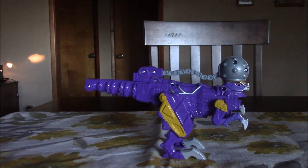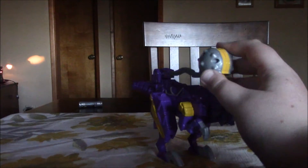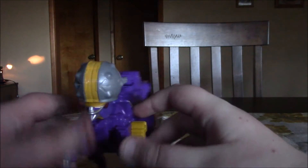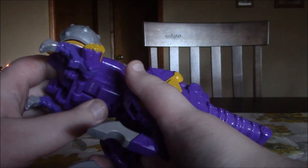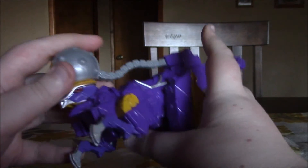So this is the Pachy Zord. Ironically, even though this was the first of these three to be released, it was the last one I bought — I got it as a gift pretty recently. You'll notice this isn't the original paint scheme. The purple one kind of reminds me of the Dino Thunder Pachy Zord, though it doesn't look as good as the Dino Thunder Pachy Zord.